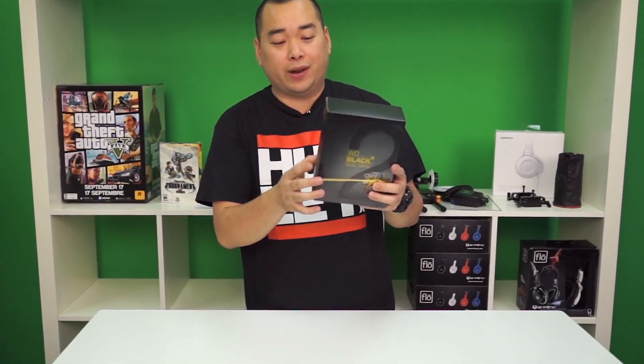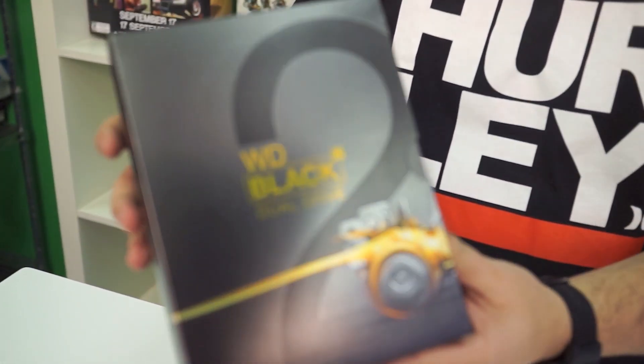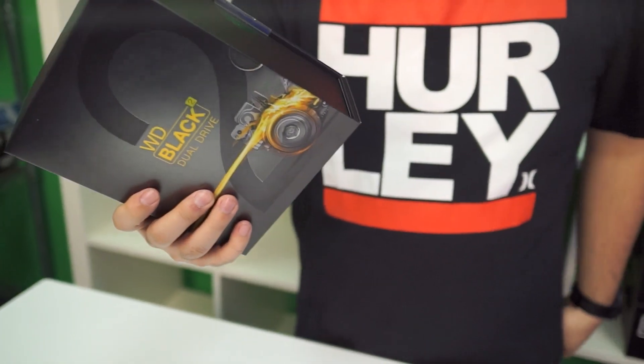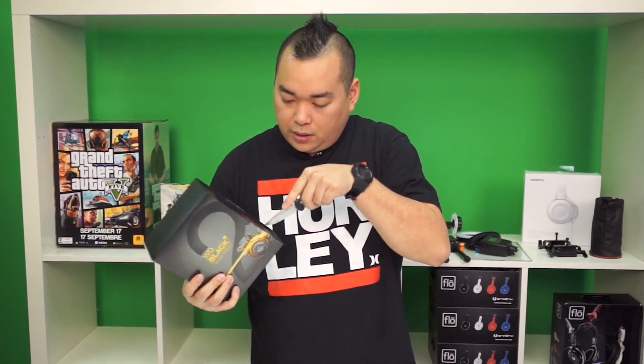Alright, so today we have the Western Digital dual drive Black Squared. This is more of a premium product from Western Digital, as you can tell by their awesome black and gold and sort of metallic finished retail packaging. Now this is a notebook hard drive that is pretty special, but let's get into that as soon as we open the package.